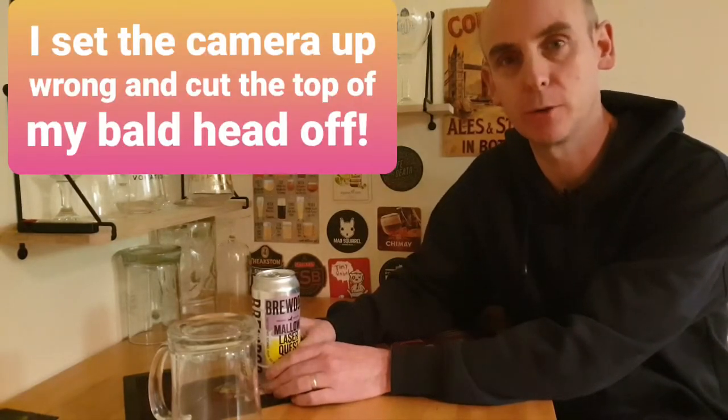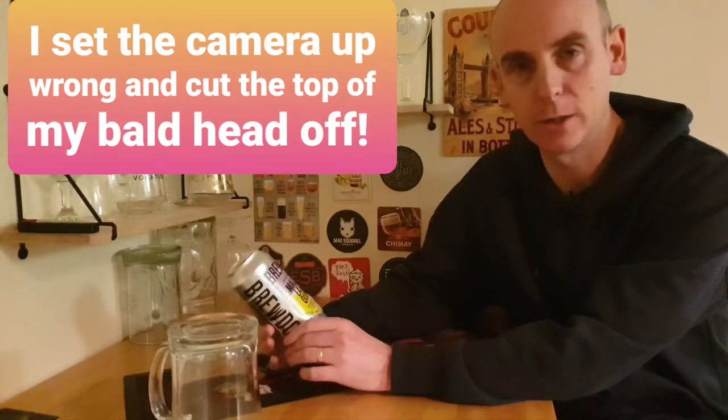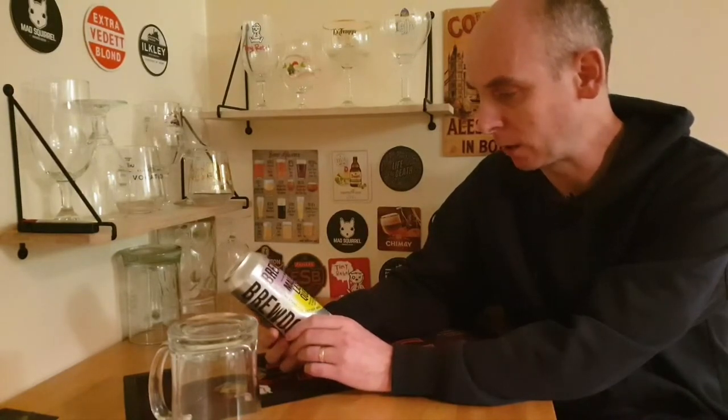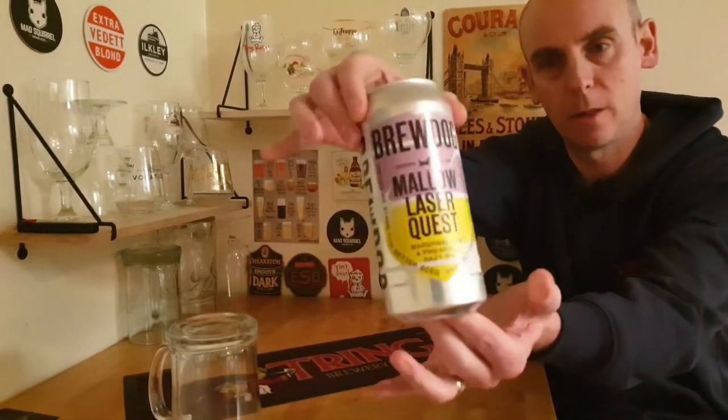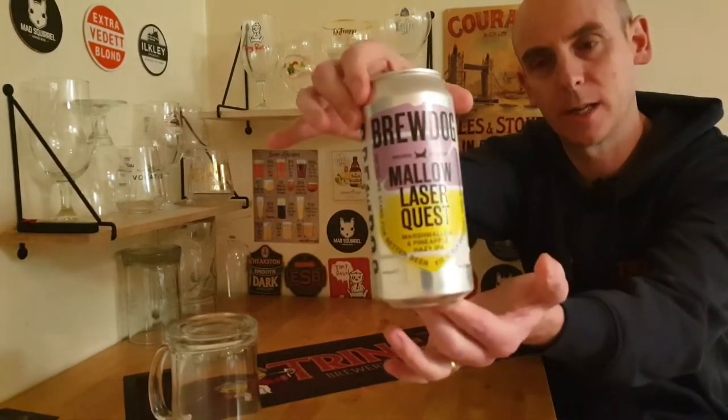Hello, welcome back to Chris's Beer Reviews. Hope you're doing really well as usual. And tonight we're back to BrewDog. We're off to BrewDog to have a look at one of the new beers that have been released in Tesco's - this is the BrewDog Mellow Laser Quest, a marshmallow and pineapple hazy IPA. Released just over a week ago in Tesco's.